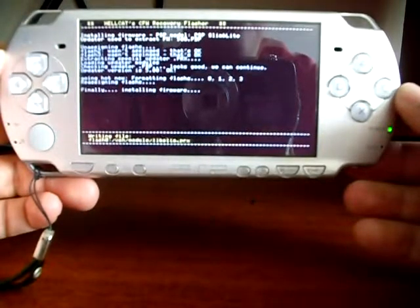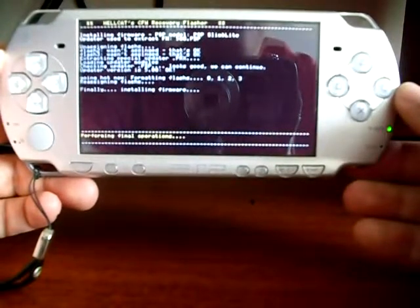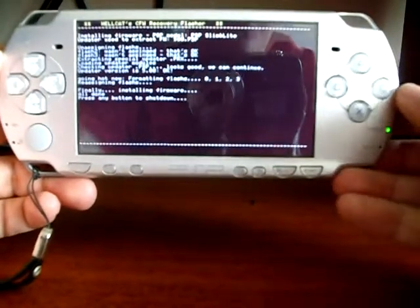The process is almost ready. Now you have to press any button in order to turn off your console — for instance, you can press X.